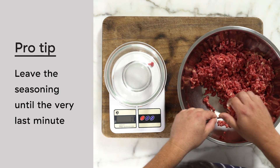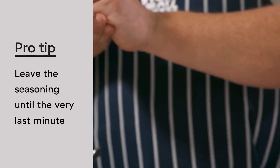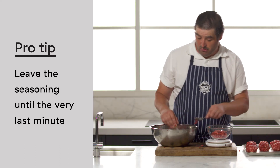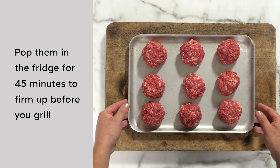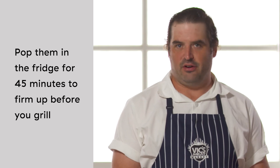The key to a burger is really trying to do as little as you can. No seasoning — you season it when you cook it. You could almost just rock up to a barbecue with a bowl of mince and make them as you go. So we're just going to pop these in the fridge for 45 minutes, get them nice and firm again, let the meat relax, and then they're ready for the grill. So there it is — the best burger patties ever. See you next time.